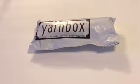Hey everybody, it's Angie and this is my Yarn Box Socks December box. I'm trying a new location to do this video quickly on my phone while Jax is taking a nap, so I'm just going to go ahead and get into it.